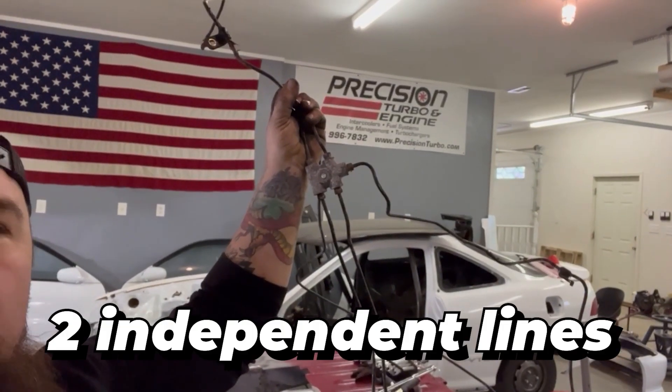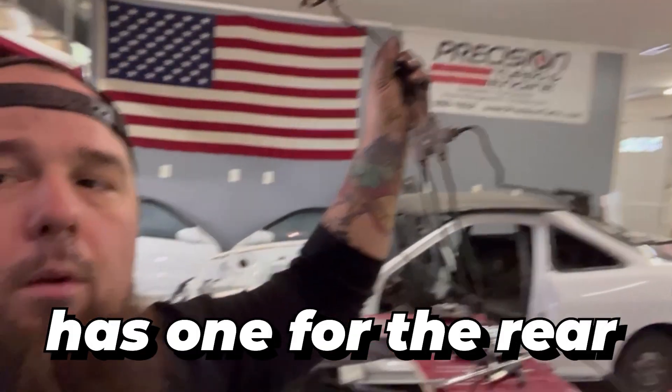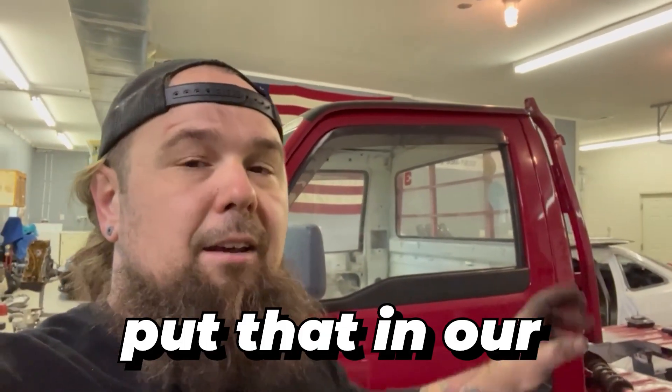I have the proportioning valve that was under the truck. It has two independent lines for the front but only one for the rear — that won't work because we're doing a four-wheel disc conversion. I'm going to keep the proportioning valve for spare parts, but we're not keeping it in the truck. We're going with a complete Civic setup — the proportioning valve, the brakes, all of it. Rather than trying to figure out why the brakes are squishy or why the rears seem engaged all the time, we're just going to integrate the '92-'95 and up Civic brake system into this truck. It's the most straightforward way to do it.